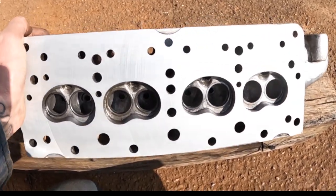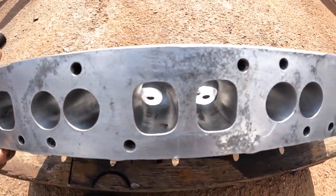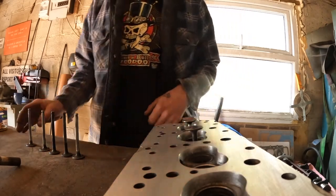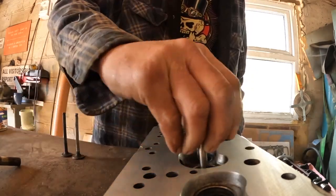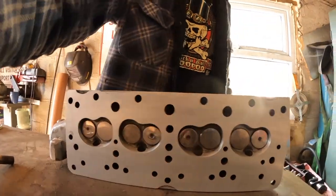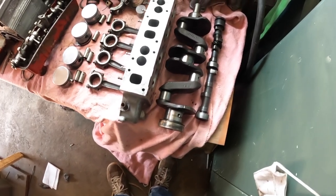So that's the head pretty much finished — just going to lap the valves in there and that'll be it done. The next job is to get the rotating mass balanced, but there's a bit of a problem with that because there's a two-week lead-in time at the machine shop, and I need a flywheel. So for the moment I'm going to move on.